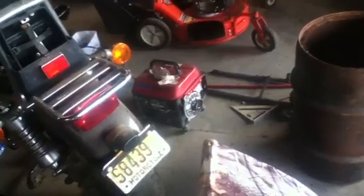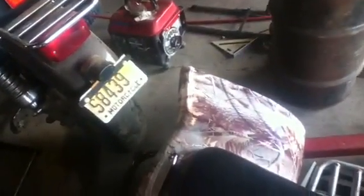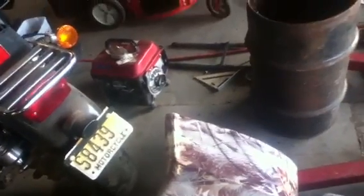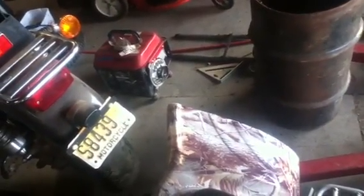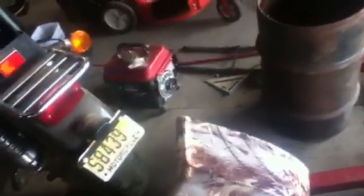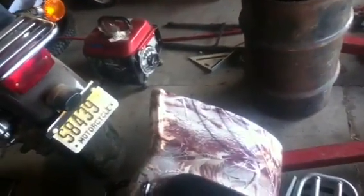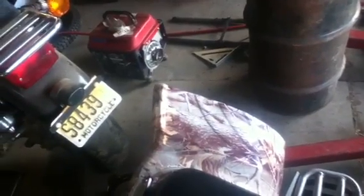Got a little Harbor Freight generator my uncle picked up at an auction. It needed a new recoil — it was like 40 bucks plus shipping. No way I'm replacing that thing. You can get a new one of those for 80 bucks with a coupon from Harbor Freight. That's a waste of money, so I just put a little starter cup on it. Probably doesn't have enough cooling, but maybe I'll put a little shroud on it and just use it for my own use. It does run and it does generate electricity.